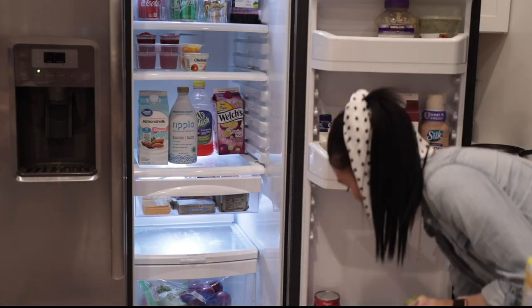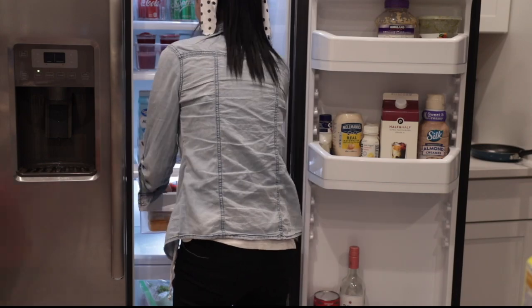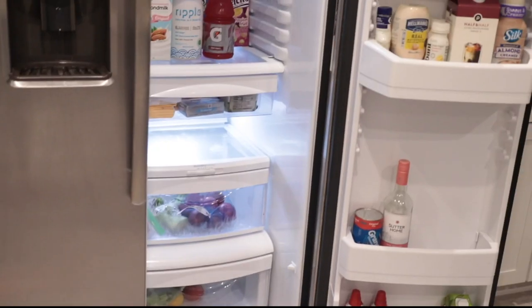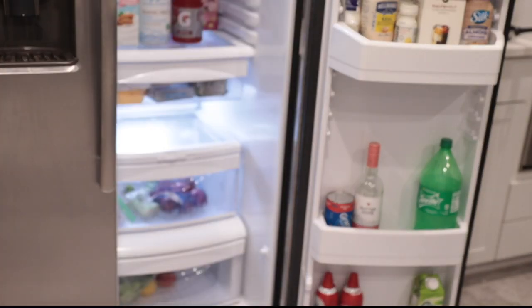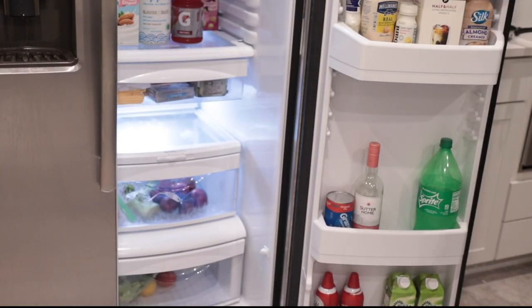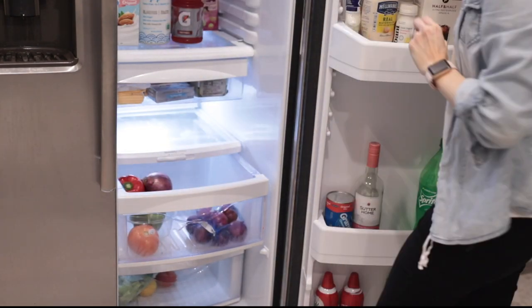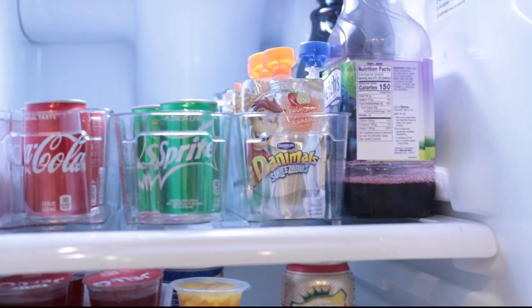I move on to the door of the fridge and just go with the flow — I look at the fridge and see what works and what doesn't. I put some extras on the bottom: sodas, juice, and whatnot. Then I move on to the produce drawers — I normally just have red peppers, green peppers, and onions — and I place them in a little clear bowl so I can see what I have and not let them go stale.